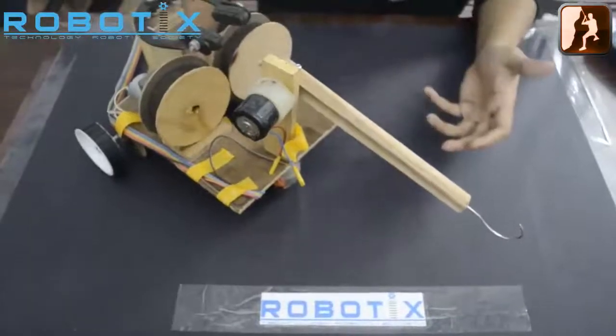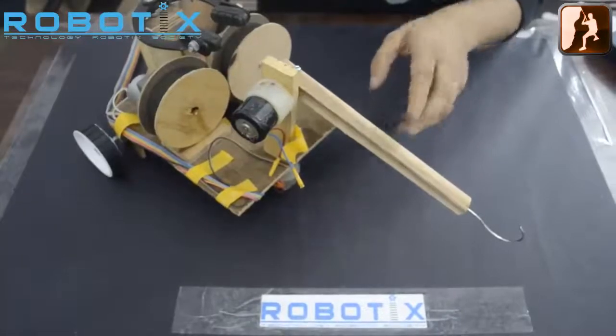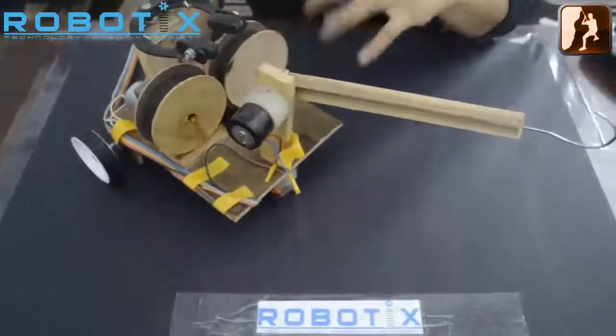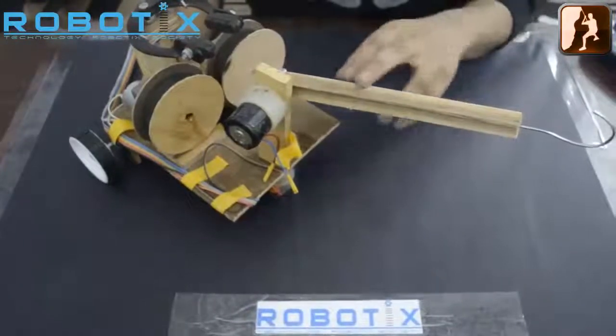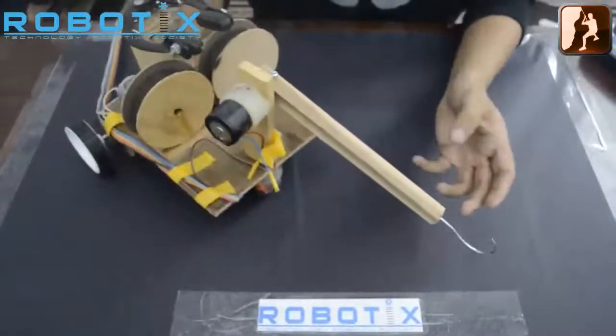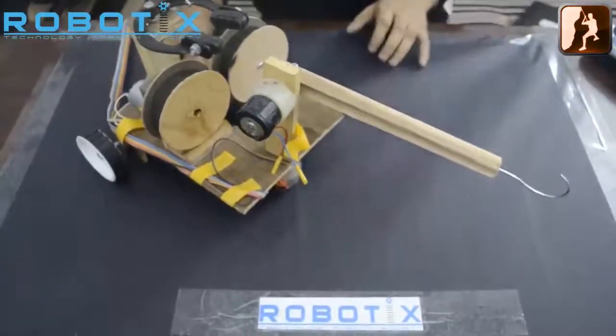As the event requires collecting multiple rings, when the first ring is collected the arm can be raised a bit and the ring gets stored. When another ring is to be collected, the arm is lowered again, and because of the shape of the hook the ring won't come out. By this mechanism multiple rings can be collected very easily.